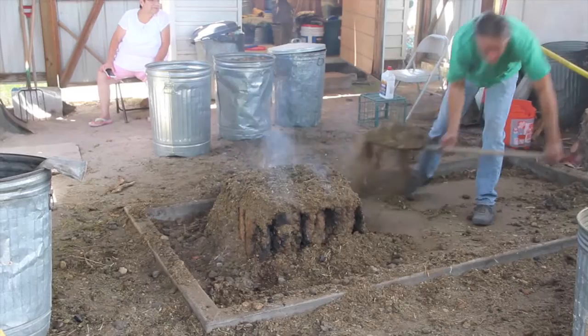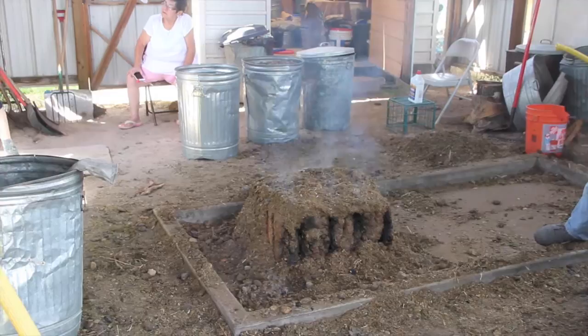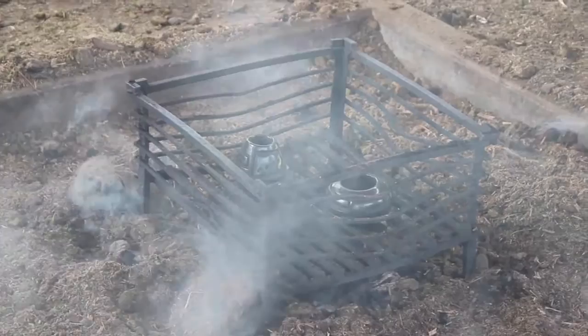Jeff is taking the extra manure away and we'll uncover the pots. There they are — there's the pots. That's so cool.